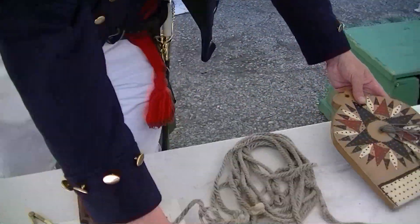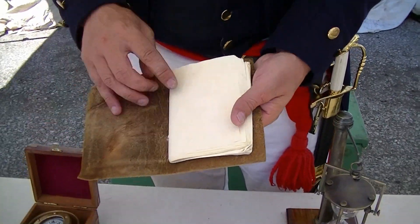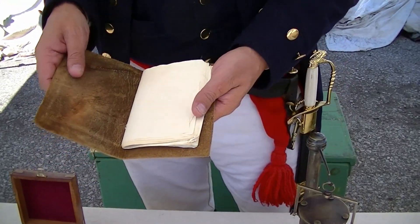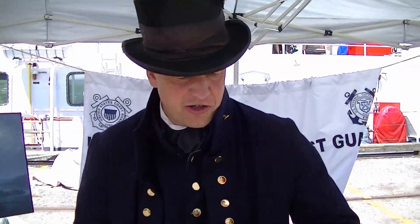When he got done, he would log it into a log book, which was logged with ink and a quill pen. Any other significant event that happened in the watch — say they spotted another ship or they engaged another ship — would be logged in there with the time and what happened.